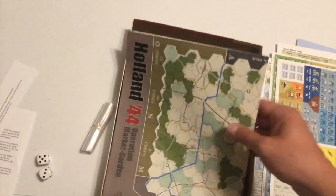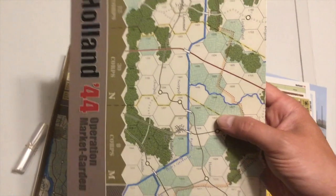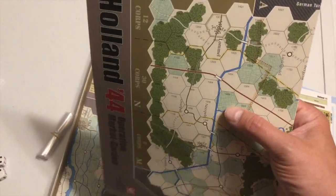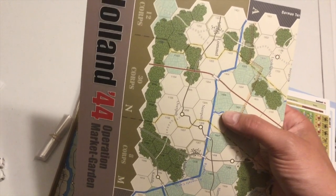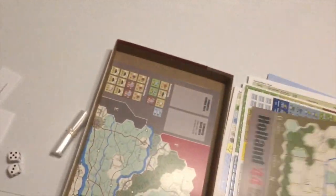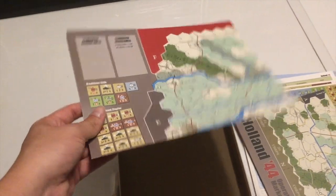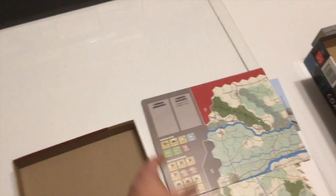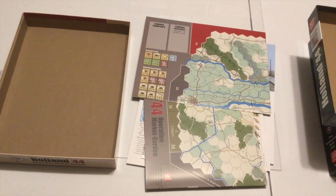We got a couple of maps in here. Let's see how much table space this one takes up. I want to point out that the hexes are going to be a little bit bigger than what I was expecting, judging from the size of the counter. Looks like a good amount of space in the hexes to accommodate those gorgeous counters. It looks like a full sheet and then a half sheet are going to make for one long map. If I'm not mistaken, the old Victory Games Hell's Highway did something similar for the maps. So let me go ahead and unfold these maps — we'll take a look at that.